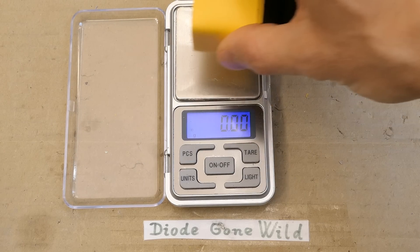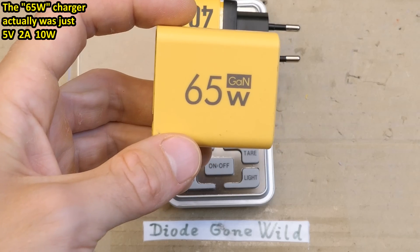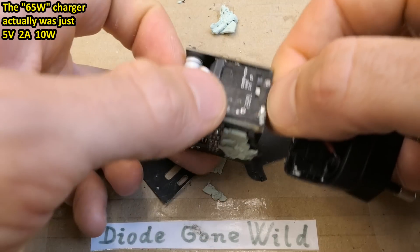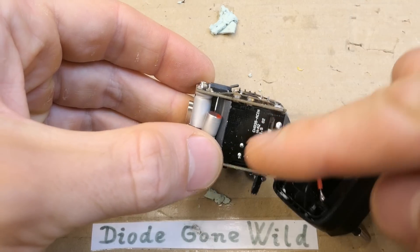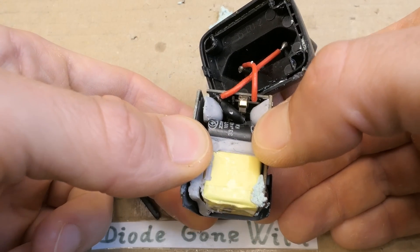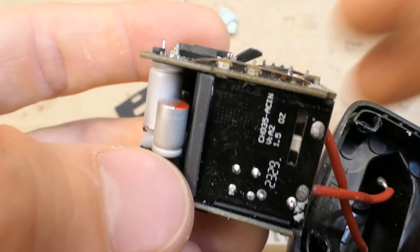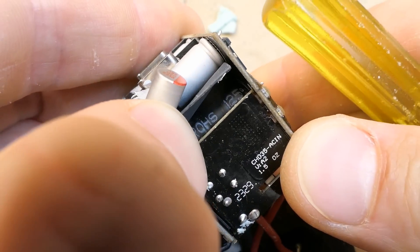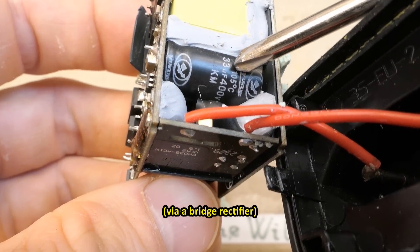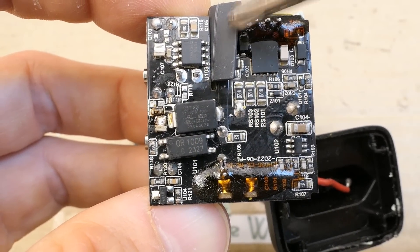Let's also weigh it before losing all the internals — it's almost 70 grams. The previous one was 53g, about 40g without weights. Now let's explore this further. The mains comes in here into this board, which continues into the next one. There seems to be some interference suppression, a fuse, and inrush limitation on this board. From this board it continues here — there seems to be an interference suppression inductor, then it goes into the smoothing capacitor on the primary side. There's a small chip — not sure what it is. And here seems to be the isolation line.